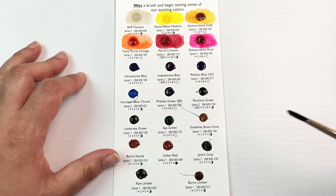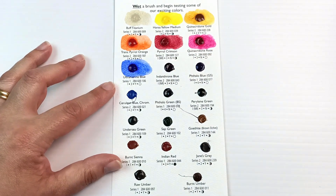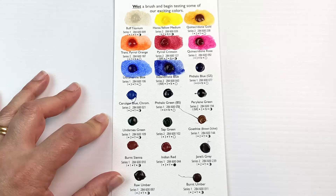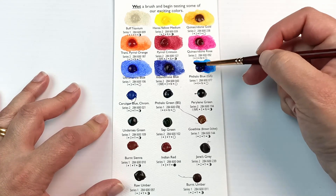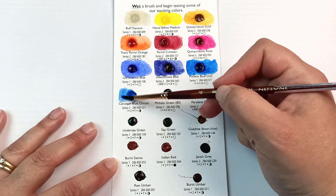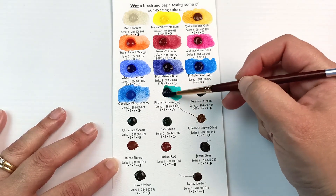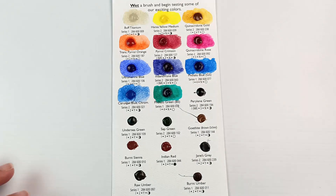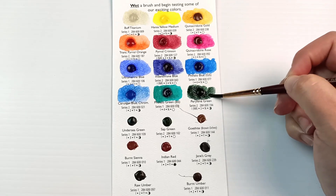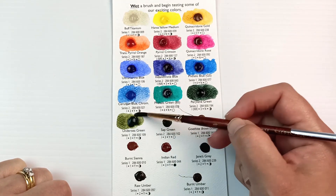Daniel Smith's Quinacridone Rose is absolutely gorgeous and I really love this colour. I was looking on their website and they have something like 266 different colours now — that's huge. It's really hard to pick when you're first starting out and trying to decide which colours to buy. I think I started out with about 16 Daniel Smith colours and then expanded from there. On this line we have Ultramarine Blue, Indanthrone Blue and Phthalo Blue Green Shade. I have all three of those in my palette, as well as Cerulean Blue Chromium, which I got a bit later on. I also have Phthalo Green Yellow Shade.